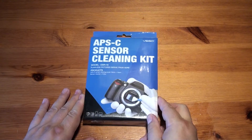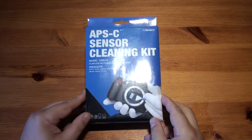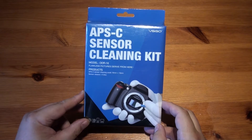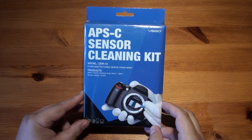Hello, welcome to Never Unboxing. This time it's a sensor cleaning kit for an APS-C camera. I've never used one of these before and my camera is a few years old. I'm just wondering if this is the right thing to do or not, but I'm gonna give it a go.